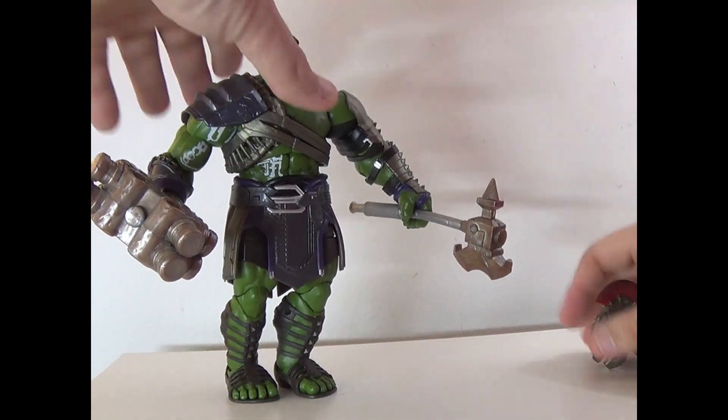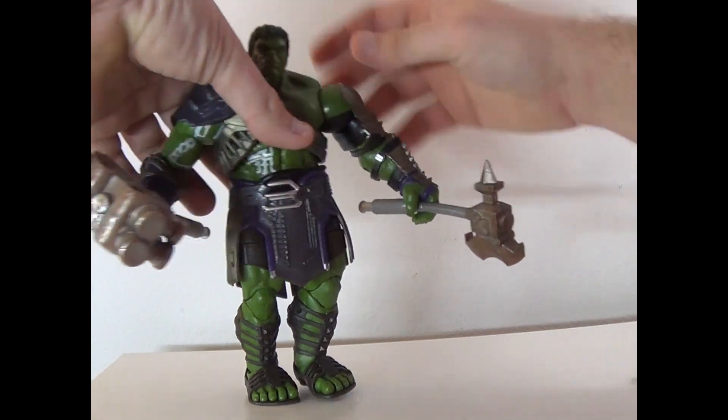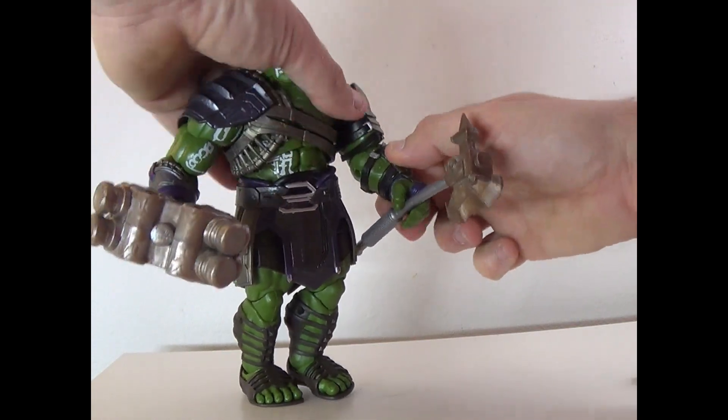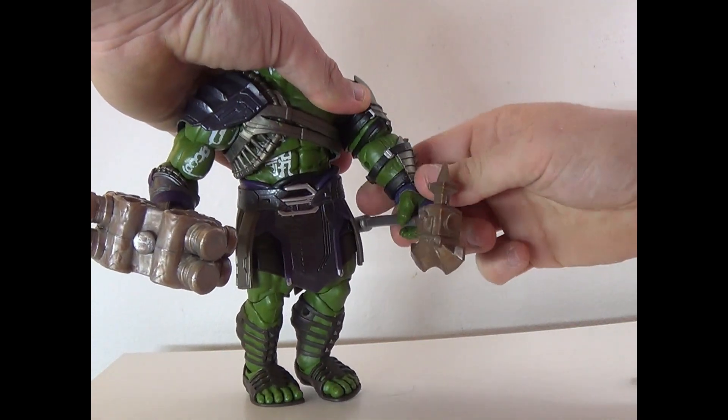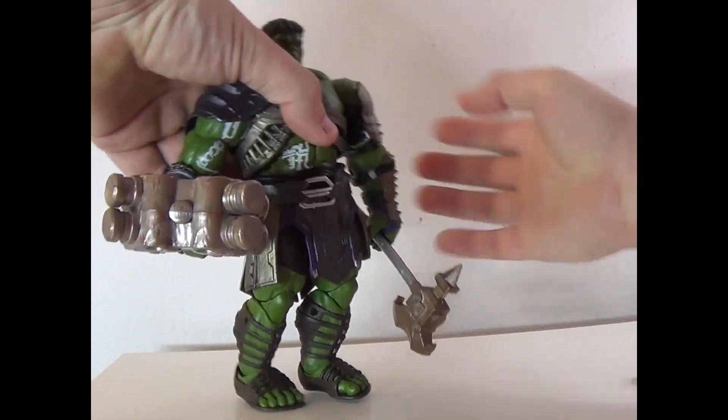The head can rotate 360 degrees and go up and down. Arms can rotate around, go up and down, and twist at the bicep. The arm bends at the elbow, hands can rotate, and the torso can tilt and rotate as well.